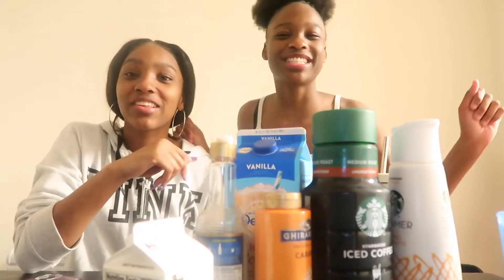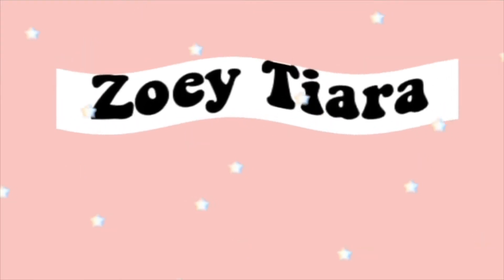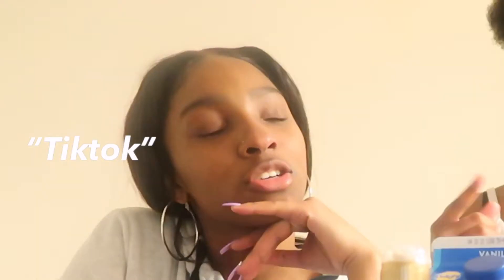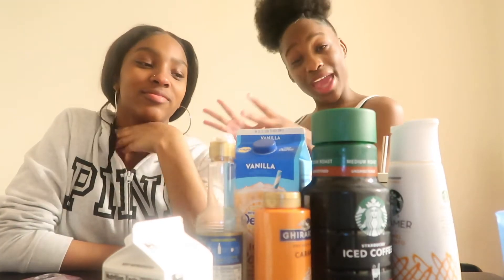What is up everybody, it's your favorite skinny legend back with another video. So in today's video we're gonna be basically trying coffee for the first time, you guys. This is our first time trying coffee — I mean iced coffee, TikTok iced coffee. But I'm gonna let y'all see what we have.